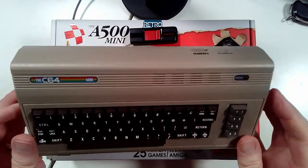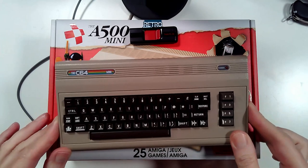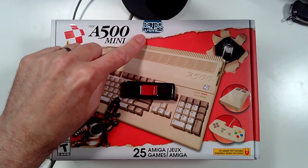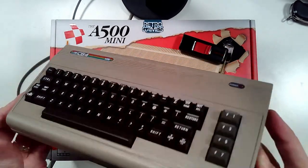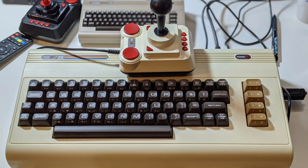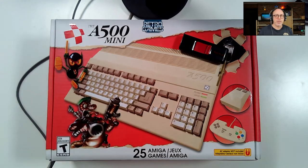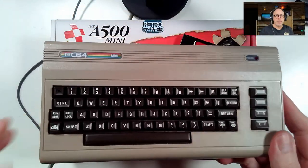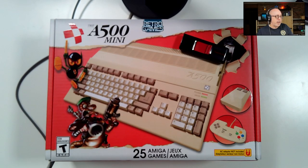I have the C64 Mini out here to compare to the A500 Mini, since they're from the same company — Retro Games Limited. I also have the VIC-20 in the larger Maxi form factor, which was only available briefly in the United States. I managed to snag it when it was available for a couple of days and I just love that I have the VIC-20 Maxi.